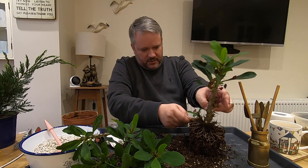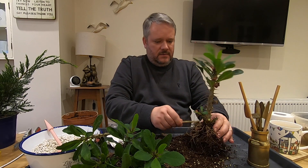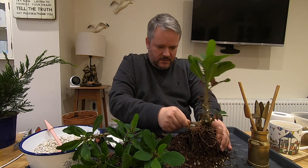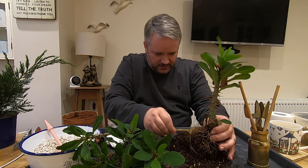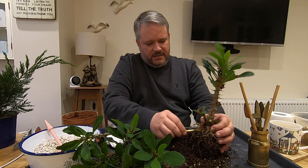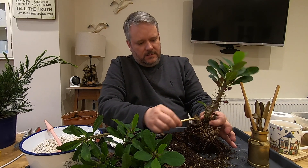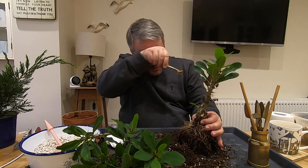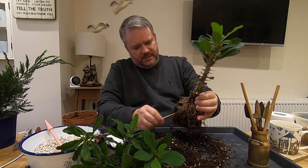We've got plenty of roots at this level but it might not be our chosen root level. Just keep raking away in a circular motion. There are lots and lots of roots but at lots of different levels, so it's going to be quite interesting to see how far down we go and where our root plane actually is. We may well be able to utilise these two lower branches and possibly trunk chop the top of the trunk away — but we'll see.